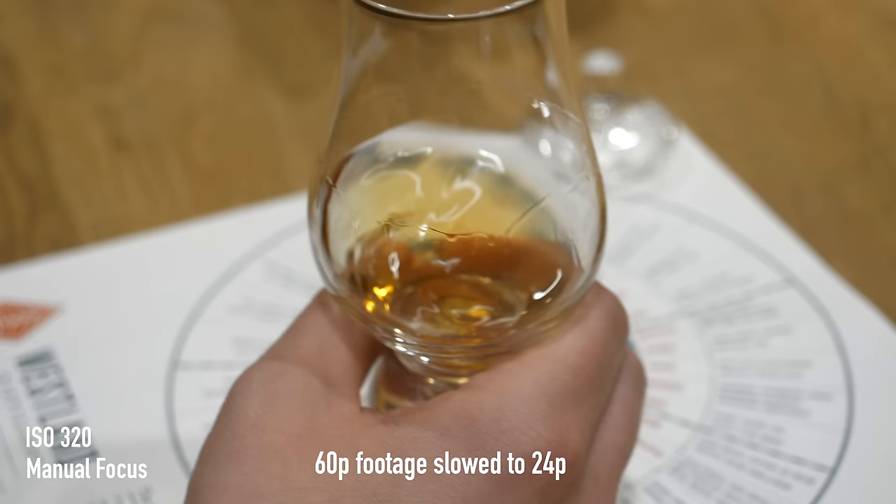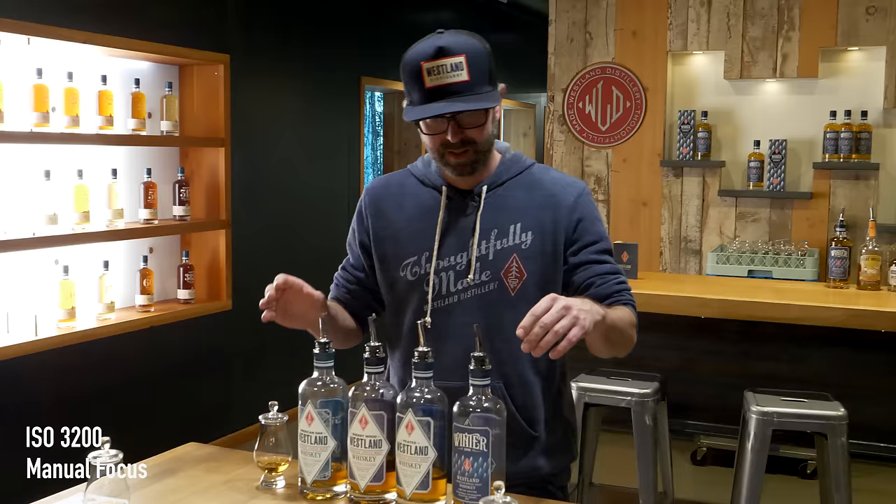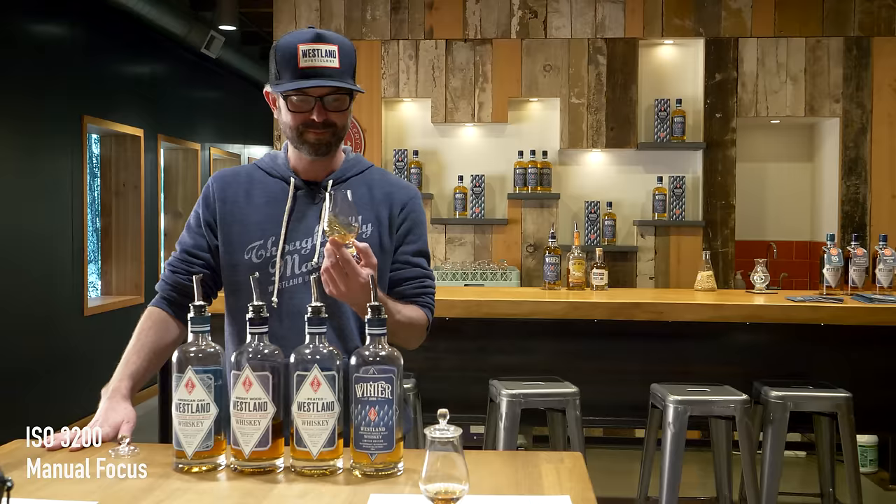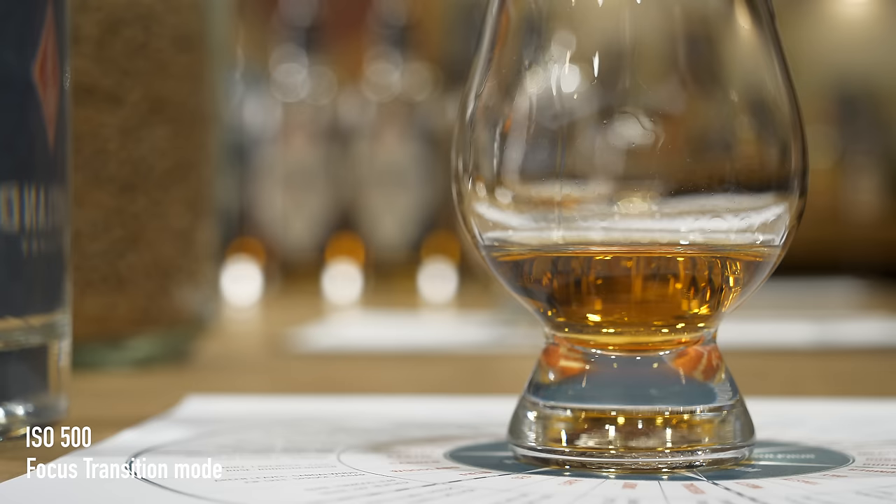You guys ready to sample some of the wares? We can sit down and sample these. We didn't just want to copy Scotland — we wanted to make something that was very uniquely American and more specifically very unique to the Northwest. The Scots have been really excited about it; they're just glad someone in America is making single malt rather than bourbon or rye.